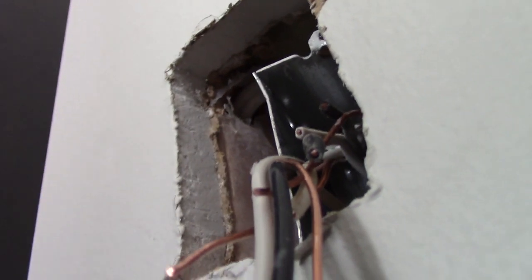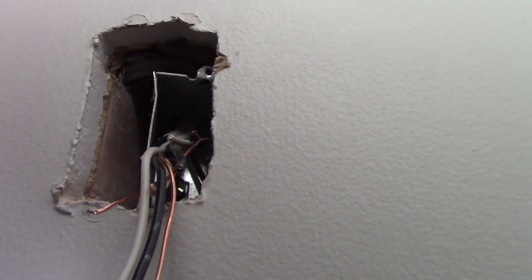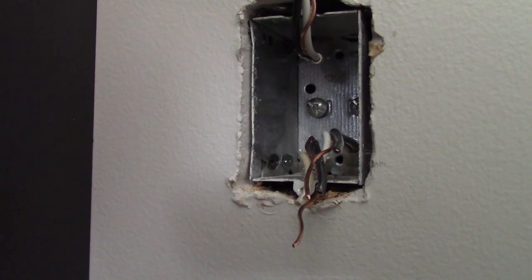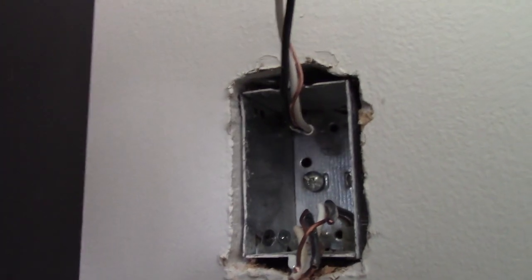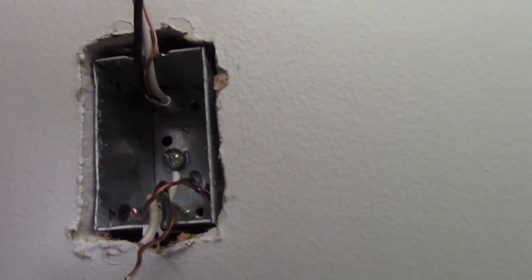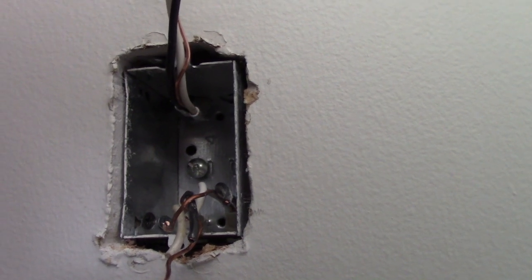I'm just going to hand-hold the camera here — it'll be a little shaky — but you can see the cable going up above where the box is going back into place. I've poked it up out of the way and got the new cable fished into the box. Now I'm going to pull that box back into place and screw it into the stud from the inside. I've got two screws in the bottom right through the inside of the box into the stud and one up top, so the box is nice and firmly back in place.